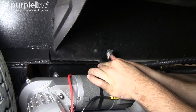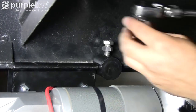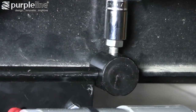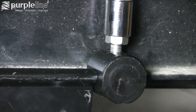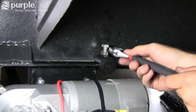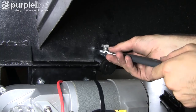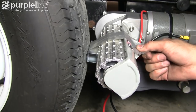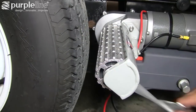Install the chassis stop blocks to prevent the hanging brackets from moving on the trailer frame. Make sure to tighten the locking nut on the bolt to prevent it from rattling loose. Once the unit is secured to the trailer, you can remove the spacers from the rollers on the motor unit.